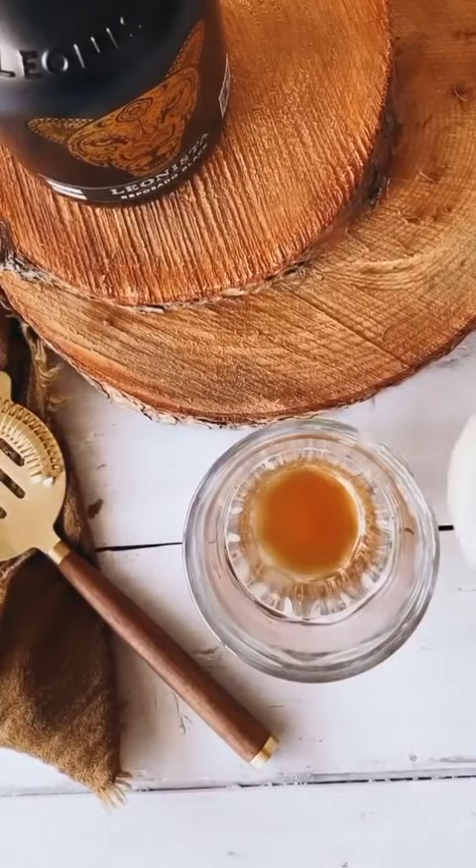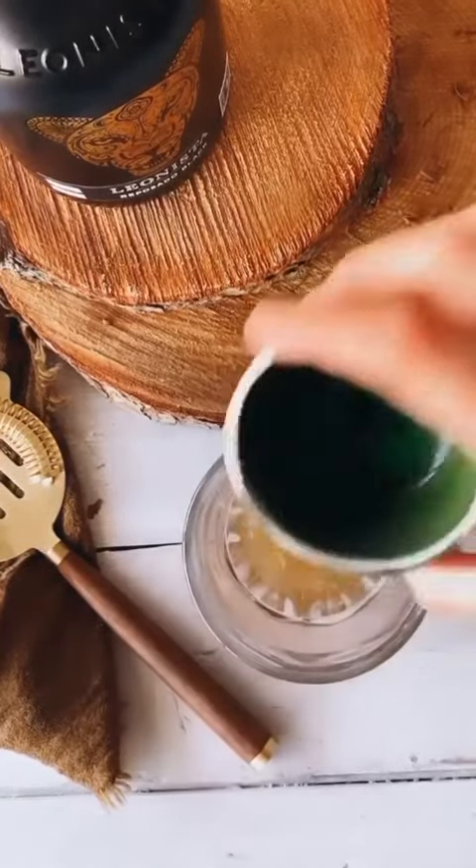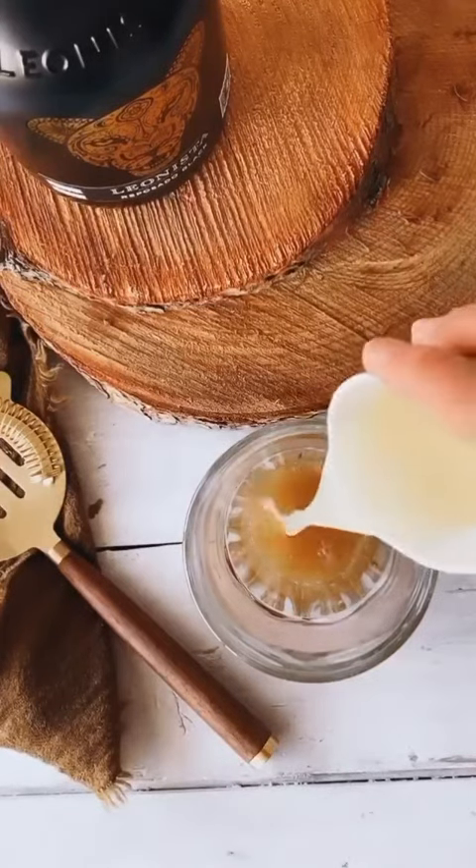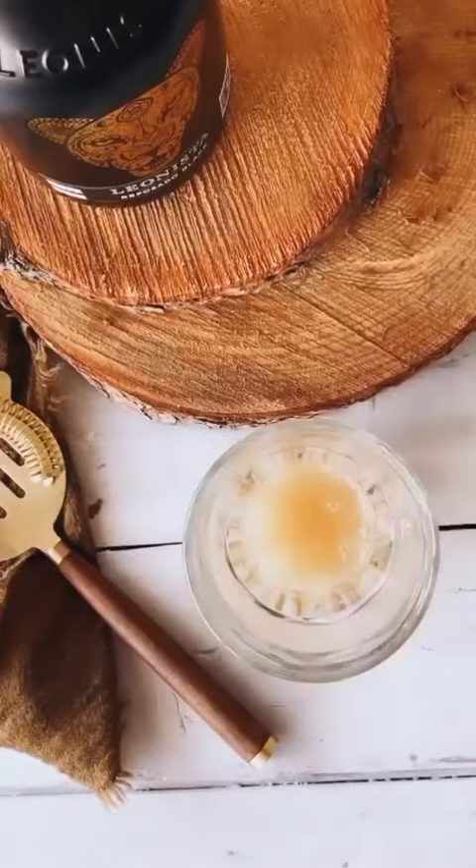We're going to add in our aquafaba, which we reserved from our chickpeas from our lamb dish, then our lemon juice, and then we're going to go in with our Leonista.